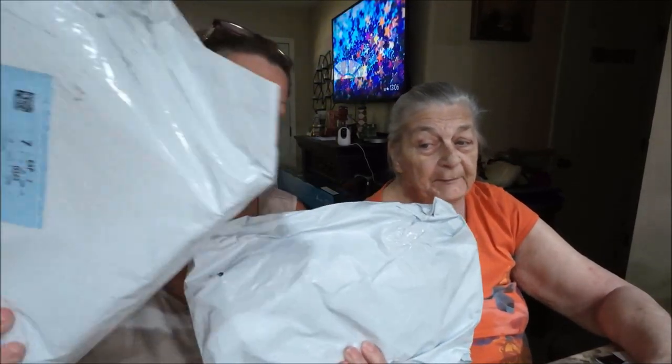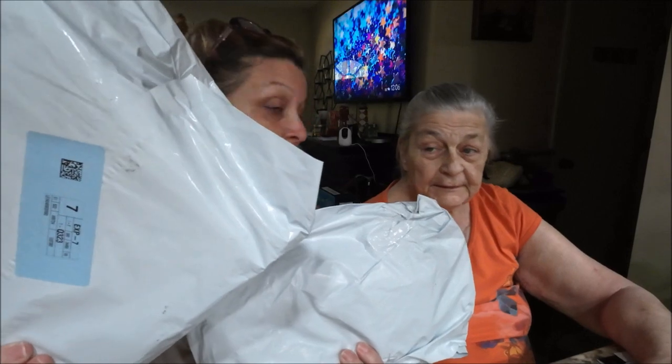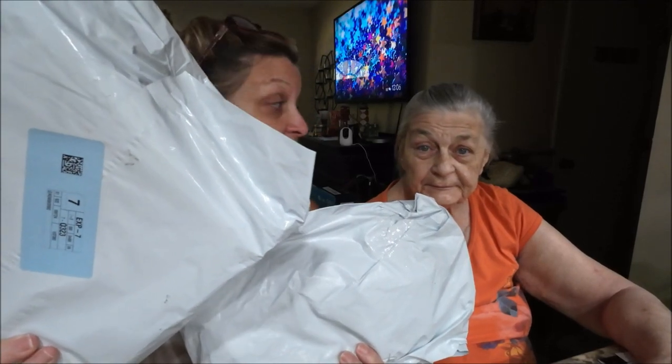Hey everyone, it's Monkey1000, and I have mom with me today! It's team time — we'll be right back and we'll open these up. Okay everyone, we're back!